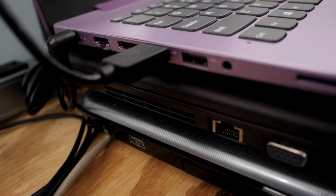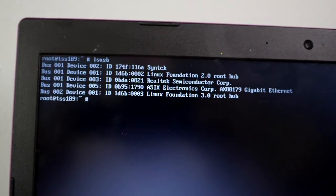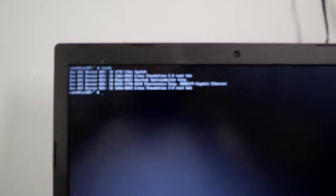Those USB ports in question — neither of them have a SuperSpeed logo on them. But this is a relatively new computer, not brand new. You see there's USB 3 — maybe not USB 3 everywhere, but there's got to be at least one USB 3 port and one USB 2 port. That makes perfect sense, especially with a Windows 10 or later laptop.